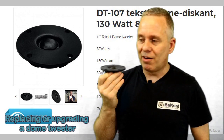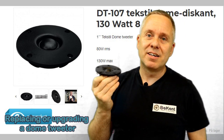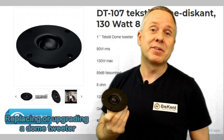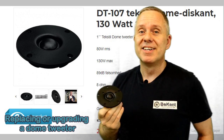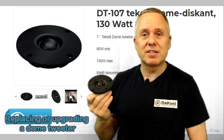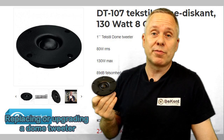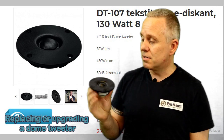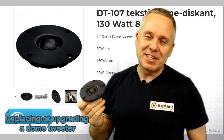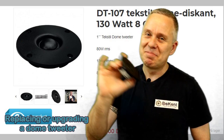I hope you can use this if you're looking for an upgrade or want to replace your tweeters with something really nice. Write in the comments section if you have any questions or suggestions for other topics I should cover. Thank you so much for watching this video about replacing and upgrading your dome tweeters. Take care, guys. Bye.